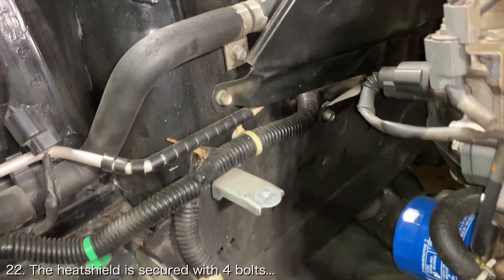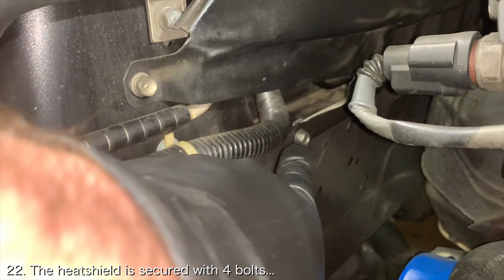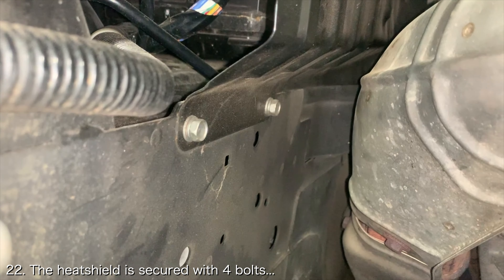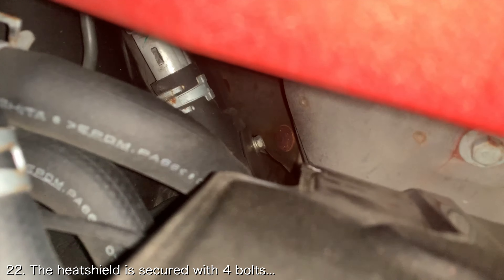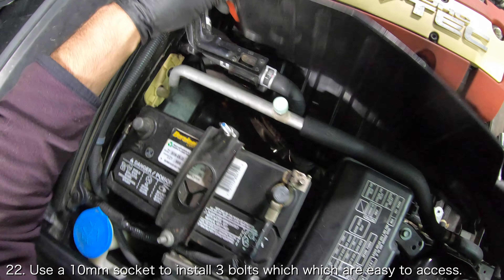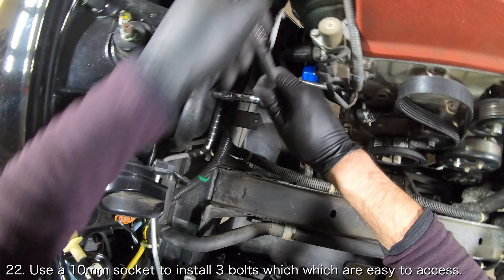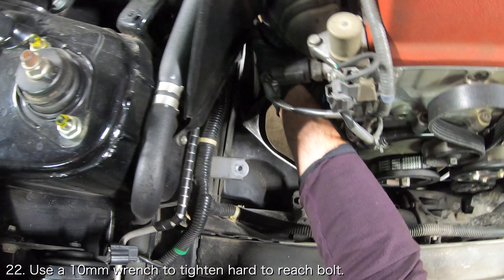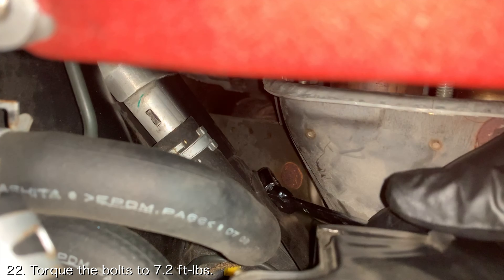Next you'll want to install the heat shield. The heat shield has four bolts that secure it to the frame. The first three bolts are relatively easy and the last bolt sits near the back of the valve cover. Slip the heat shield onto the last bolt and use a 10mm socket and ratchet to install the three bolts that are easy to reach, then use a 10mm wrench to tighten the last bolt. Torque the bolts to 7.2 foot-pounds.